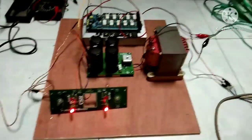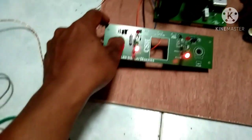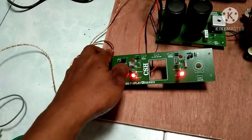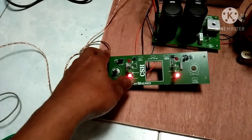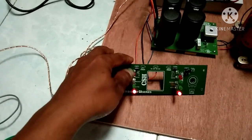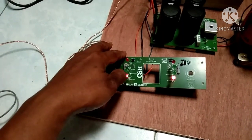Oke, saya terangkan di sini untuk LED display CA series. Di sini ada 4 lampu indikator. Kalau kita mulai dari bawah: Aktif, Protect, Signal, dan Lampu Klip. Fungsi dari lampu-lampu tersebut: yang pertama adalah Aktif — jika power on, dia akan menyala.